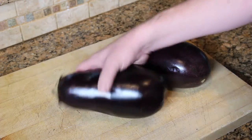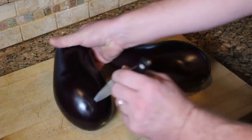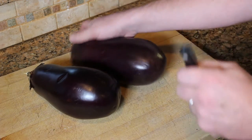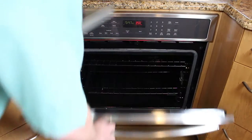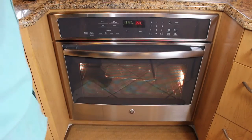First up in the baba ganoush is just to poke a couple of holes in the skin. We're gonna roast this for an hour, so we just want to make sure these things don't explode in the oven and we lose all our lovely fruit. Into the oven with these. Once the oven's preheated to 350, you can go ahead and put the eggplants in. We're gonna cook those for about an hour.